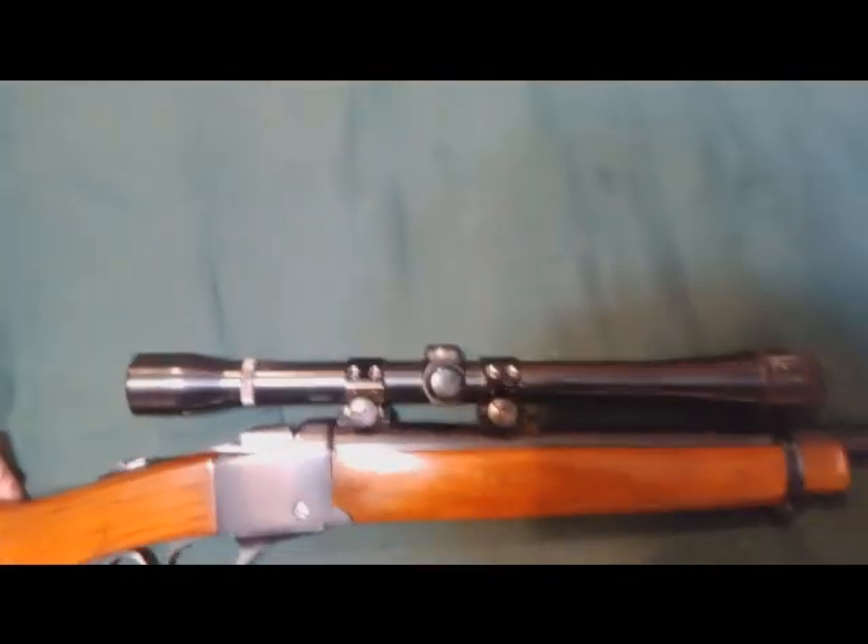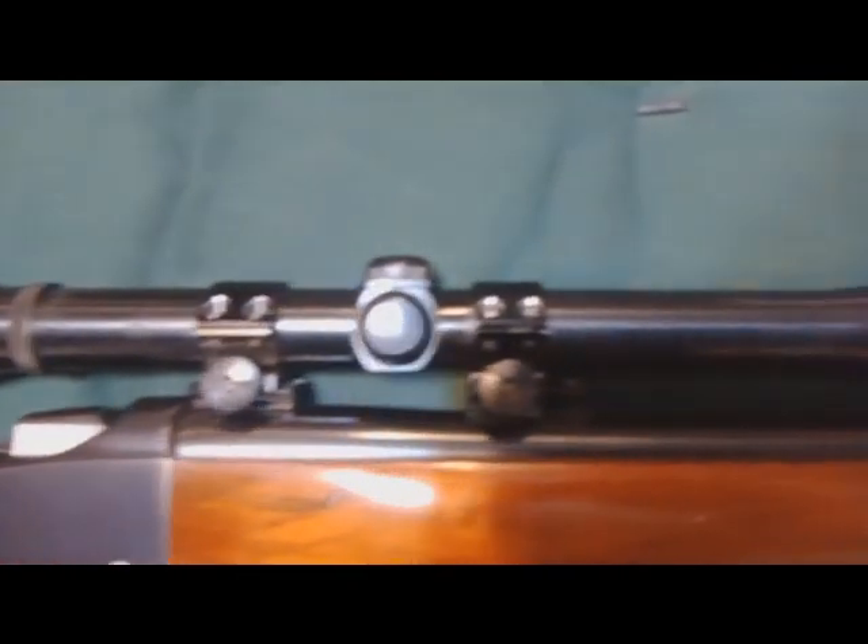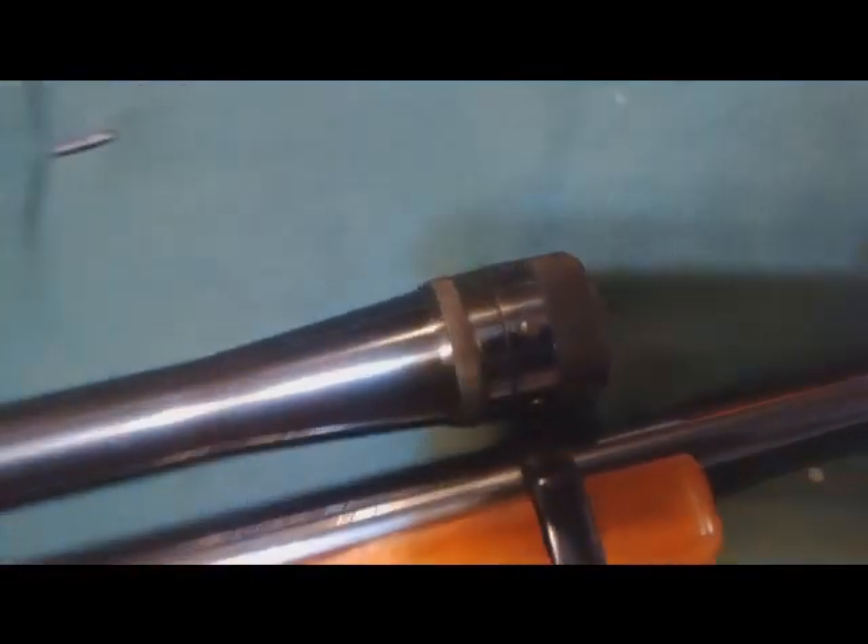Anyway, we can move on now. Like I said, this is a Weaver K10 — look at that, El Paso, Texas — K10, 60B. Awesome scope, probably the best scope ever made. It has parallax adjustment.